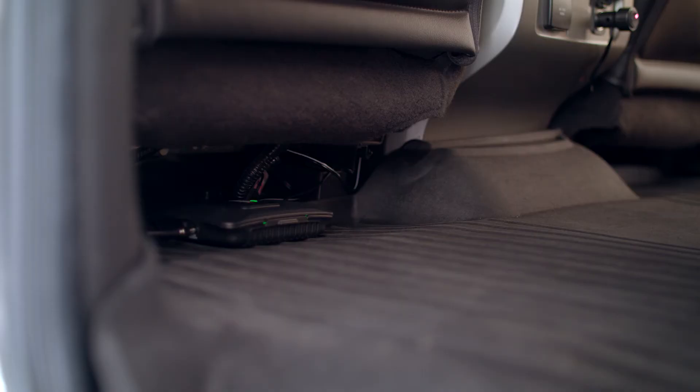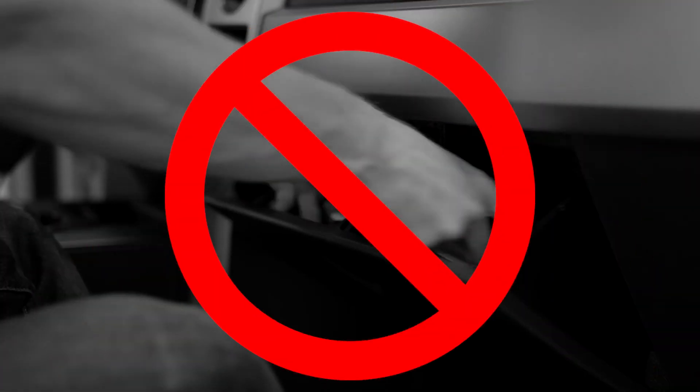Wherever you decide to mount the booster, just make sure that it has adequate ventilation. Under the seat is fine — in the glove box with all of your other stuff is not.